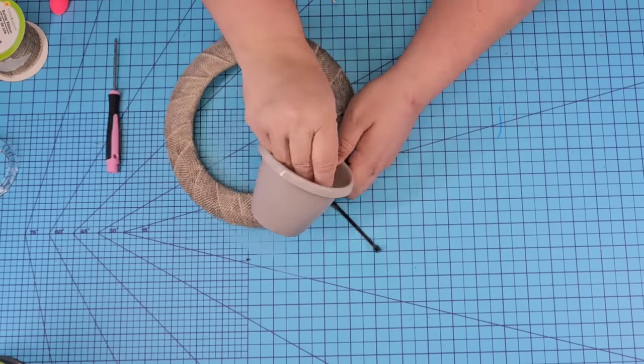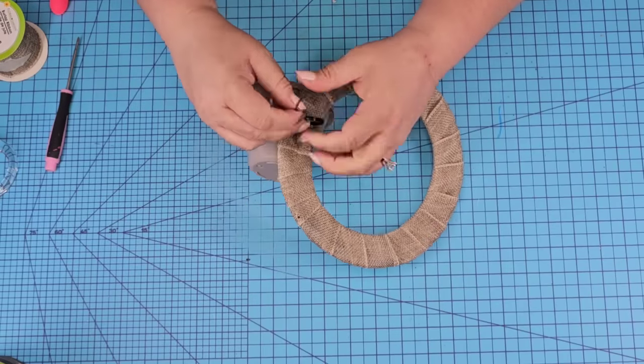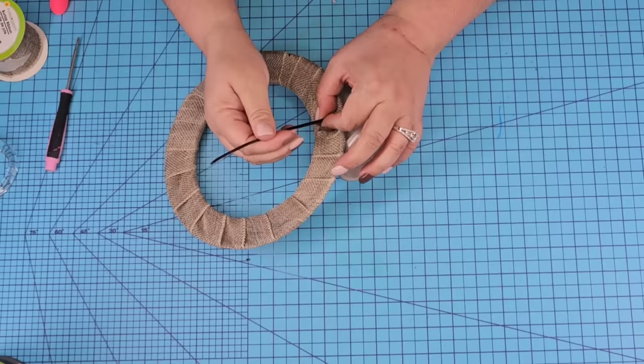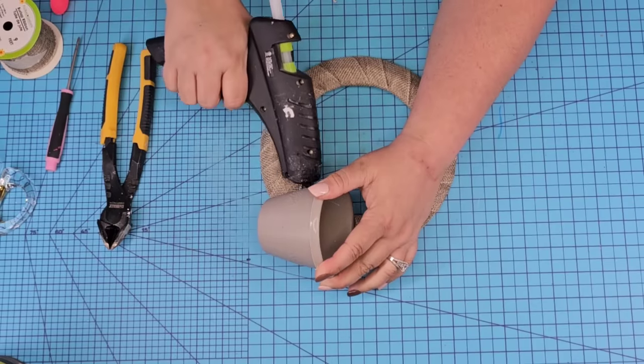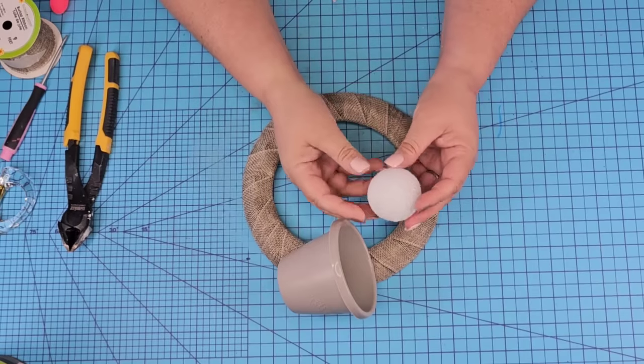We want the little pot to look like it's pouring — like it fell and it's pouring out onto the wreath form. We're going to tie it from the back, through the pot, through the back again, tie it in, secure it, and cut off any excess. I did add a little bit of hot glue to make sure it holds the position I want. A little bit of hot glue went a long way.